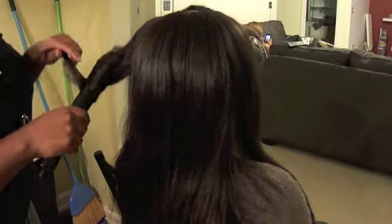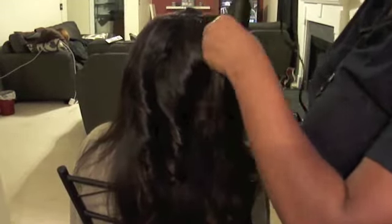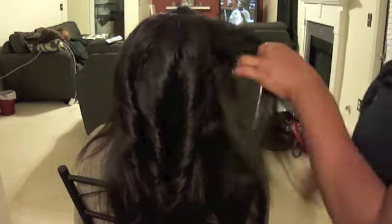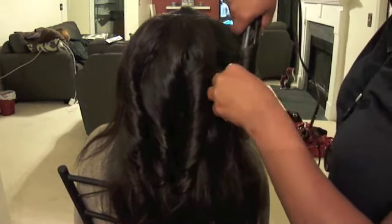I'm using Golden Hot flat irons. I don't know the exact name but I've literally had them for about six or seven years — they have been through the storm. They used to go up to 450 degrees but now they just go to whatever they were set on when I broke the dial. When I plug them in they're on, but I have another pair just in case. They were only about 30 bucks. I prefer to curl with flat irons as opposed to curling irons, but you can get the same result with curling irons.